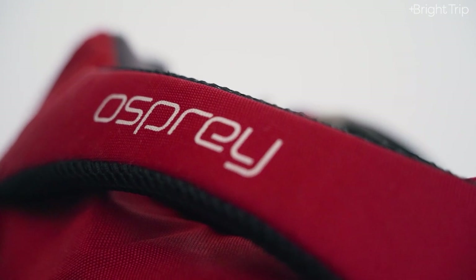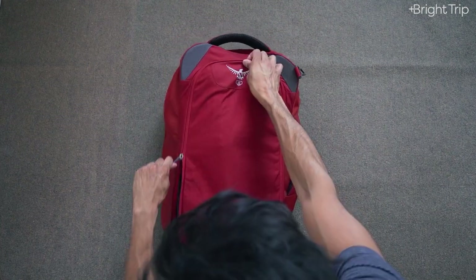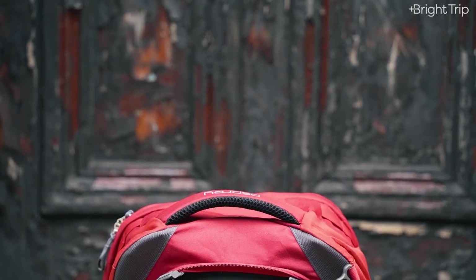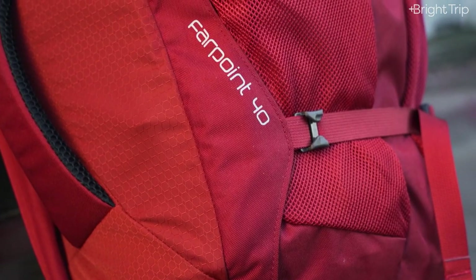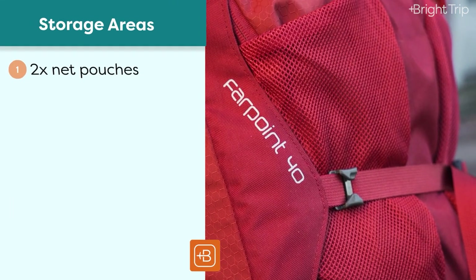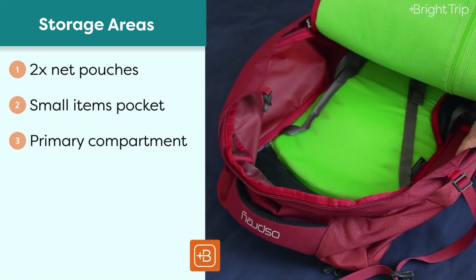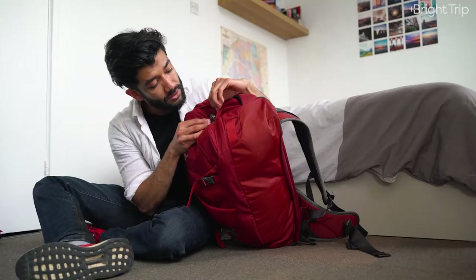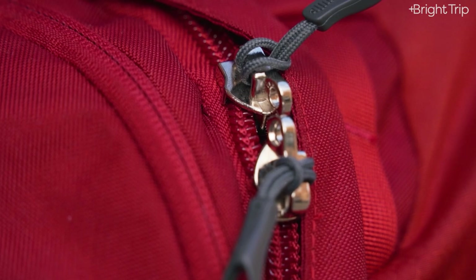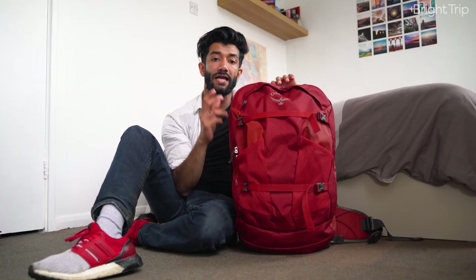The backpack straps zip away behind a flap whenever you need to put it into overhead storage. Two really sturdy handles on the top and side, and tons of storage space as you'd expect: two net pouches on the outside, a small compartment up the top, a giant primary compartment for all your clothes plus a laundry zip pouch, and a secondary compartment with a laptop sleeve. As you can see, both compartments have lockable zips.